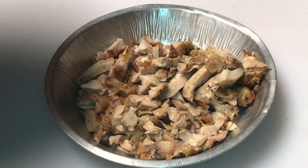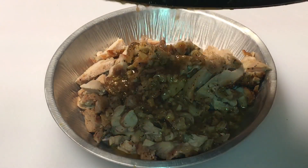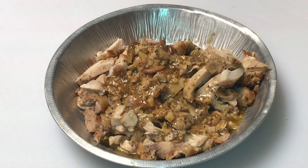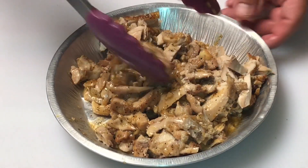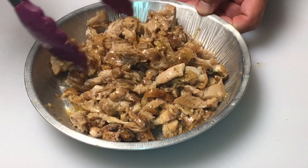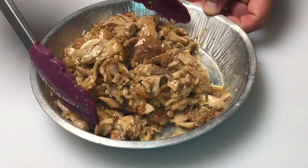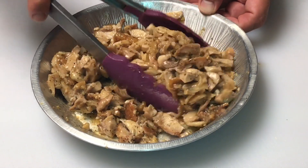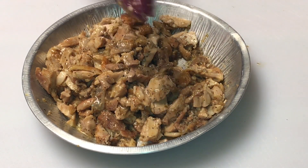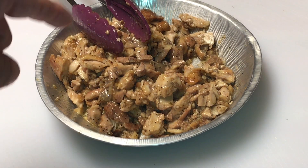Alright, so I got the chicken all shredded up here. I'm going to take that chicken broth with the lime juice and the garlic and just pour that right over the top. This stuff is so good, you guys — out of bounds good. I can eat this just by itself like this — it's incredible. Let's give this a taste. Yeah, buddy — good — gosh almighty, this is good. Amazing.